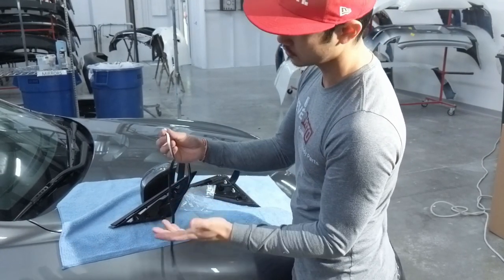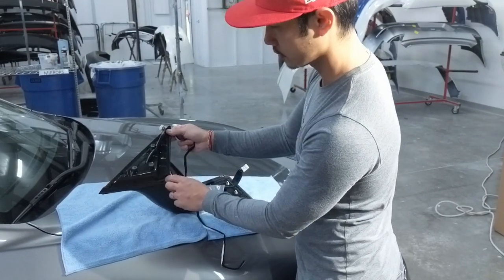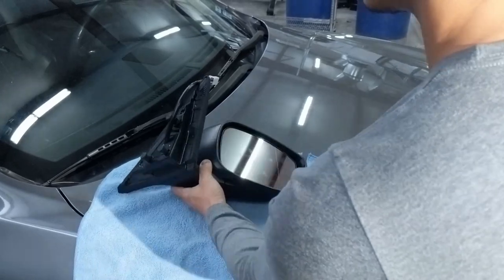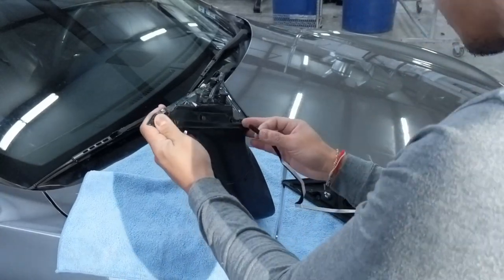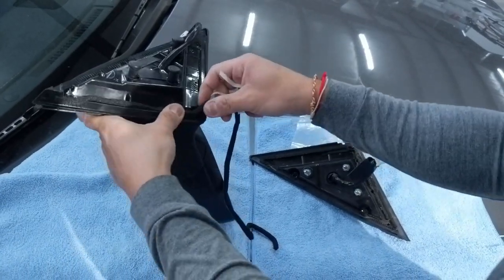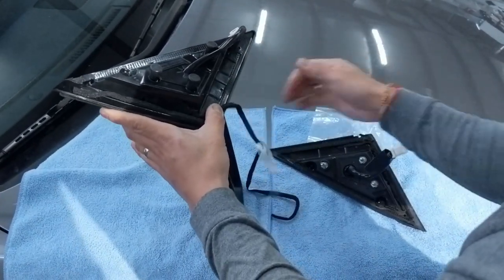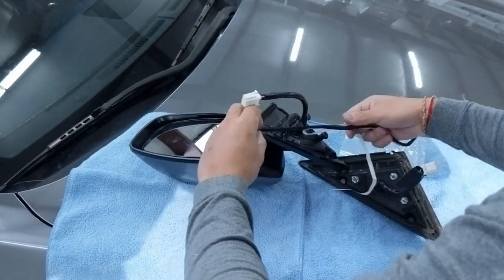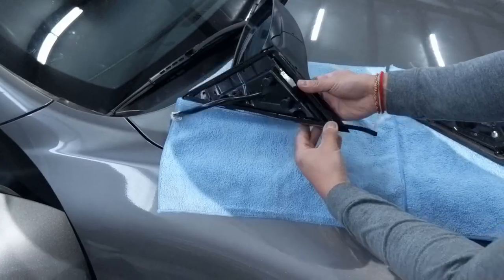It's basically a double stick tape. Just follow the lines. Let me show you that now. You've got some extra — just cut it off.